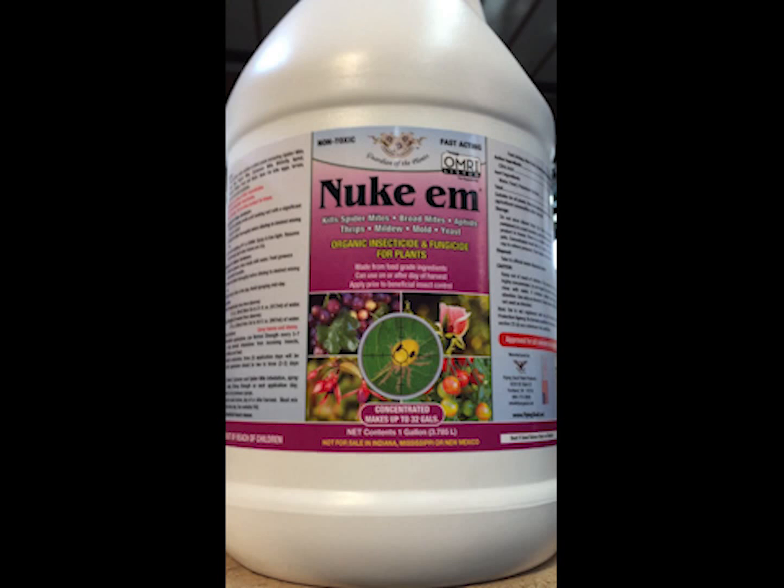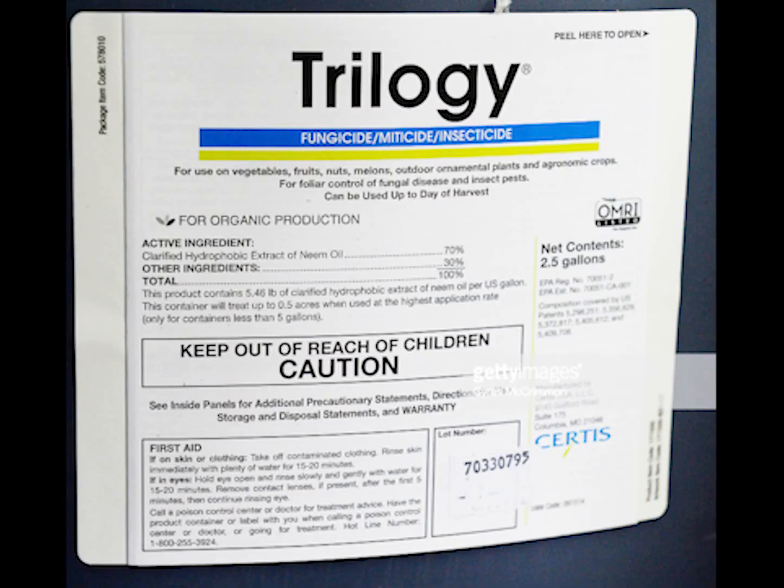Some people have had success using neem oil to help prevent hemp russet mite, using it more in the vegetative stage every seven to ten days as a way to deter russet mites when they're present in small populations. Neem oil also benefits plants by reducing fungal pathogen pressure, particularly powdery mildew and botrytis in cannabis.